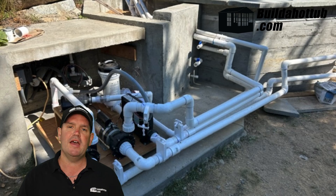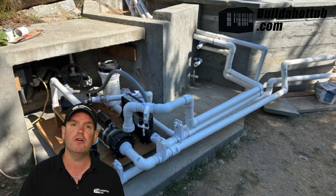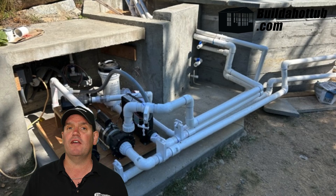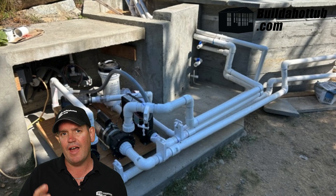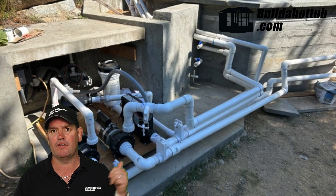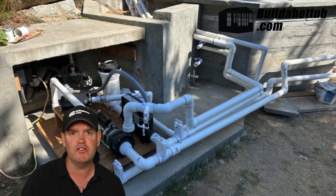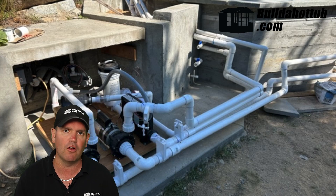We've got a dual pump system here because we're actually going to use an air source heat pump to heat the tub — it's a really economical way of doing that. It's exactly the same setup whether you're going to use an air source heat pump, propane, natural gas, or any form of external heater. You really want to have this dual pump setup. We have a small circulation pump that will do the heating and the filtration, and then we've got the jet pump which, as the name suggests, will power the jets. That's just the best setup you can look for.